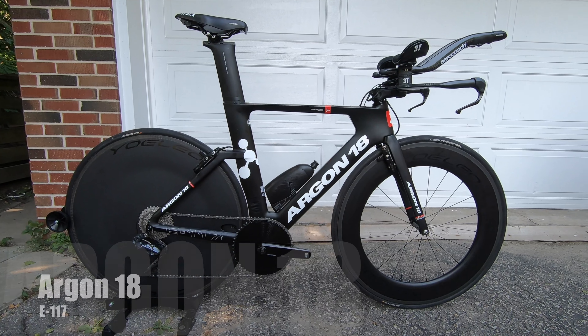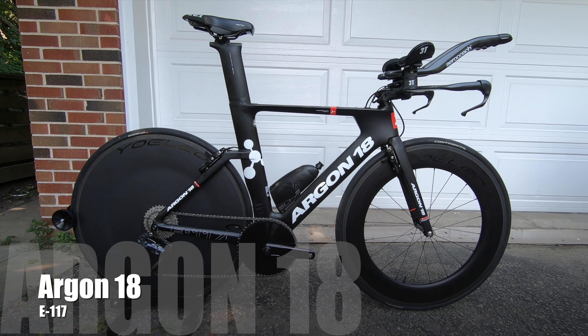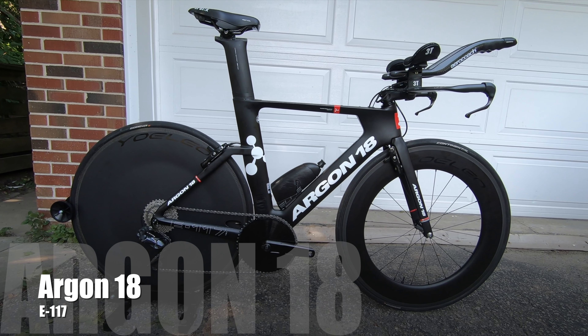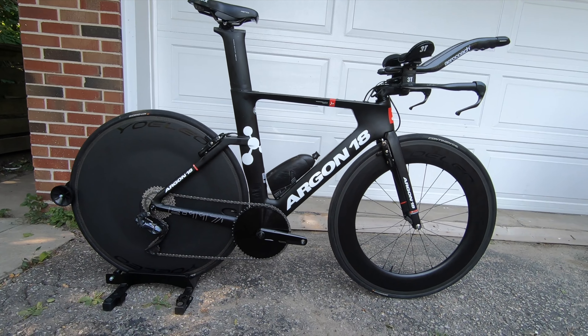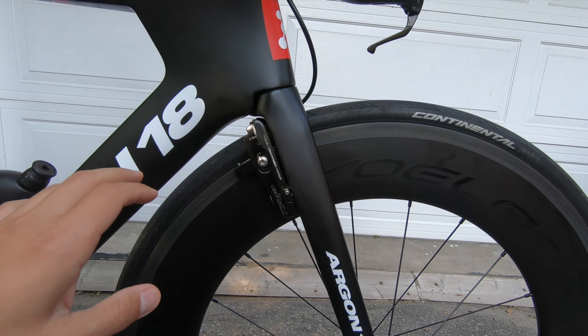All right, welcome back to the channel. Today I'm going to be showing you my UCI legal TT bike that I use for this season. The race season is just over and it's time to review it. It's an Argon 18, 2015 rim brake version — the 2015 to 2017 had the same rim brake version and it still is a super fast bike.